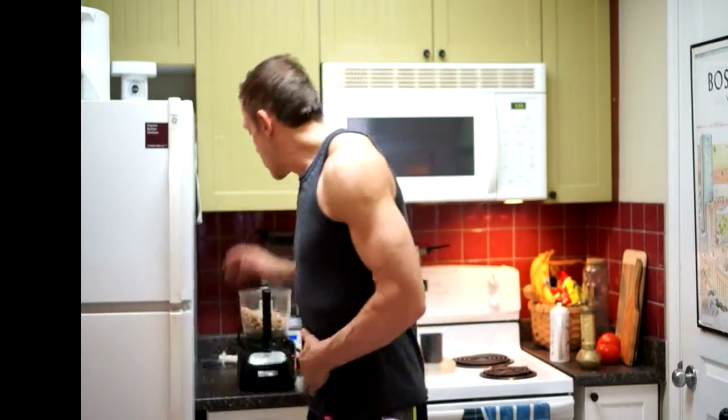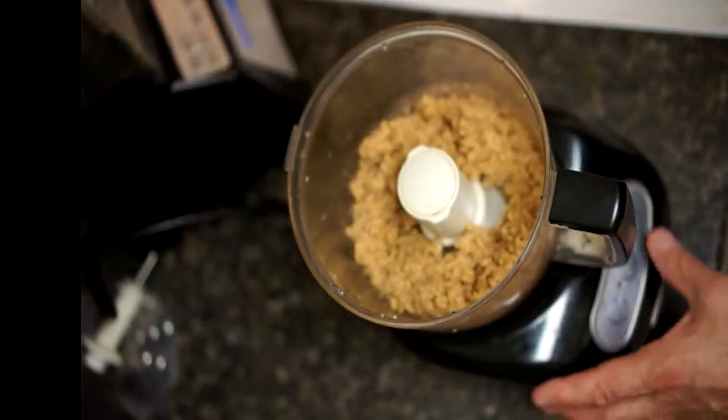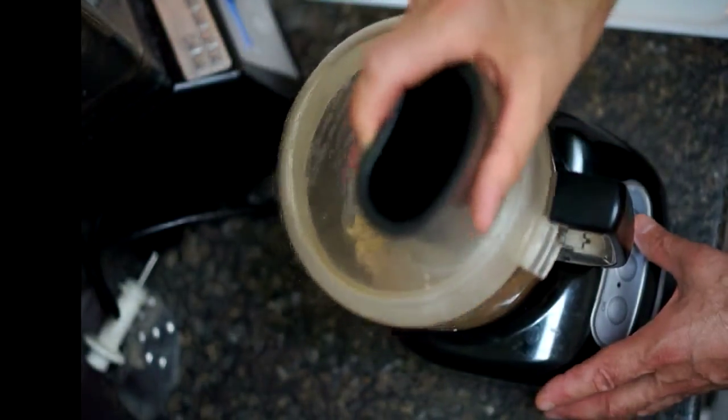What I want to do is grind this into a paste. Traditionally, Skordalia is not made with nuts, but in Epirus, which is in northwestern Greece, they like to add walnuts. The common version you'll find in the tavernas is just plain — no nuts in it. I like this version; I think it has a really nice and unique taste. So grind this into a paste — you don't want it to turn into a nut butter. That's good.